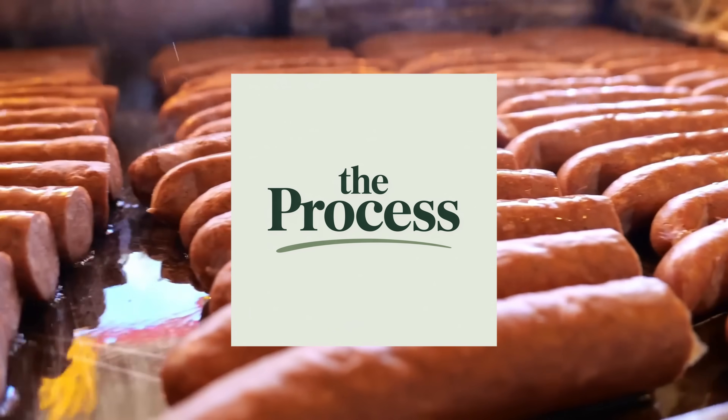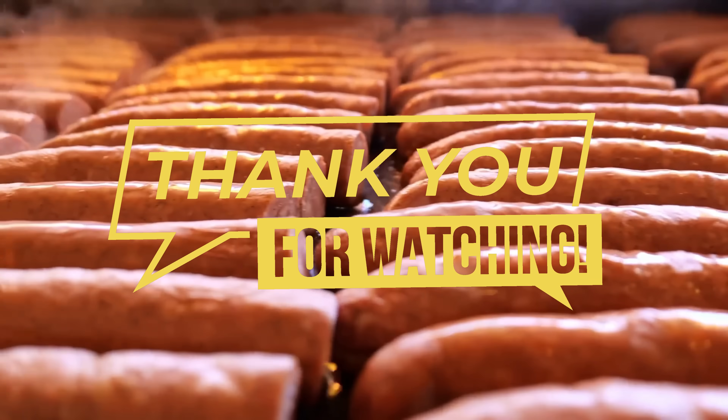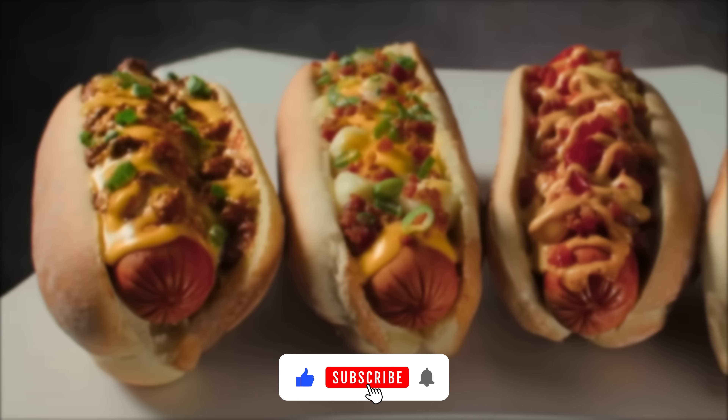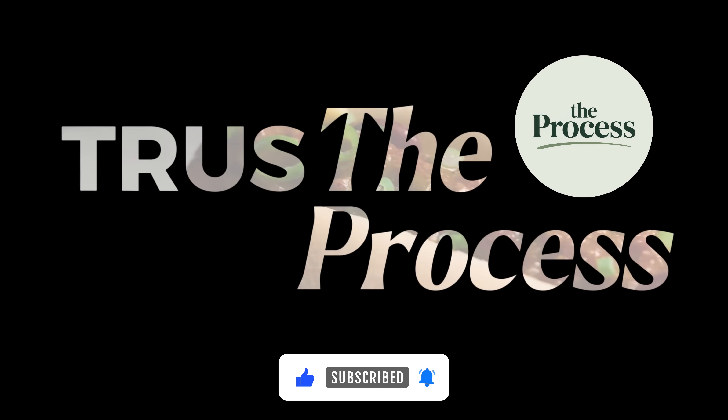That's the process. We reveal how things actually work, one story at a time. If there's something you'd like us to explore next, let us know. Until then, trust the process.